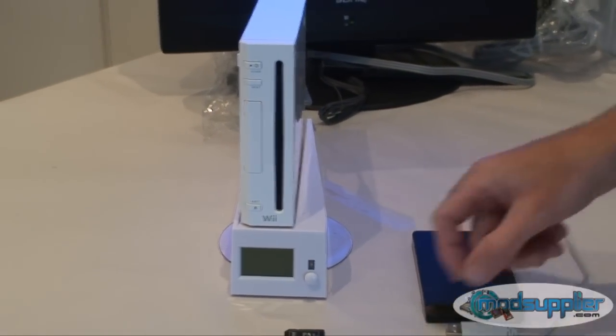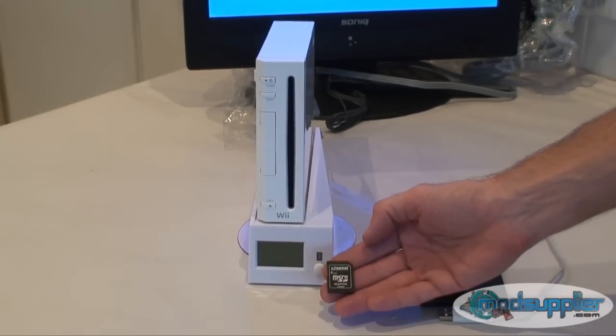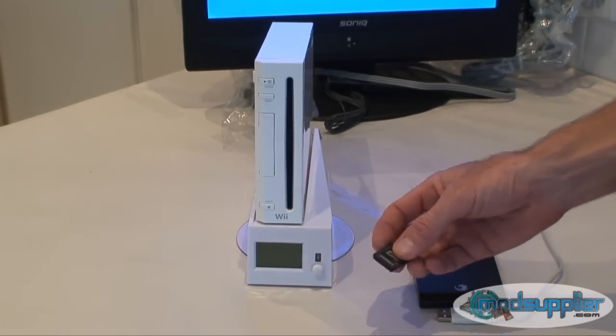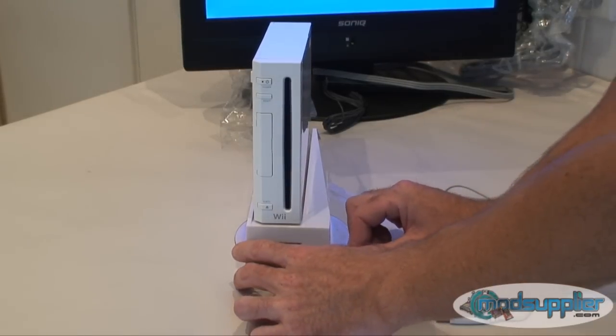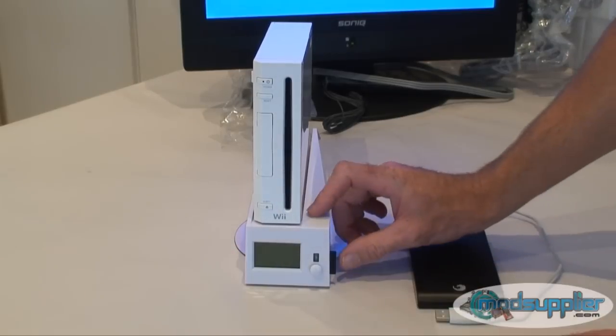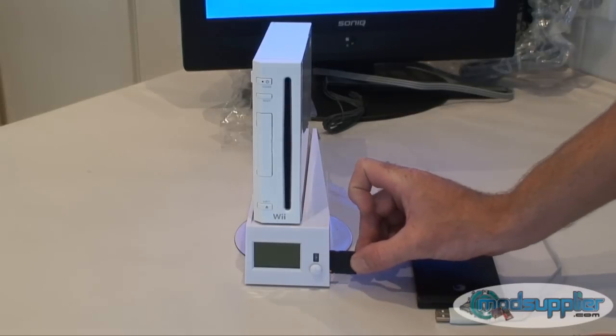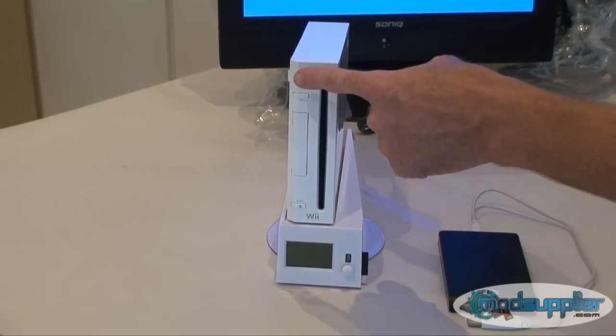Now what we need to do first is actually update the woad to the latest firmware. The current firmware version is 1.15 — this does take a long time to update, about 8 minutes. You need to copy the update to an SD memory card. The updates are quite small, so even a 128 megabyte SD card will be fine. Once you've copied the update onto the SD card, insert it into the woad and power on the console.